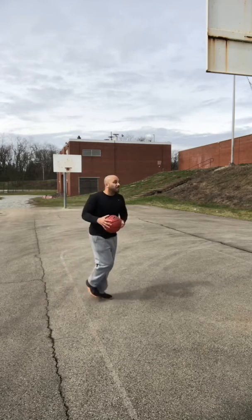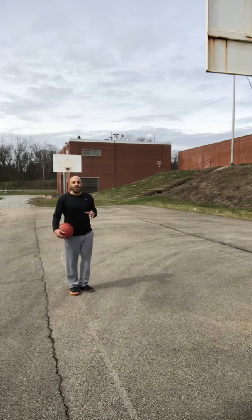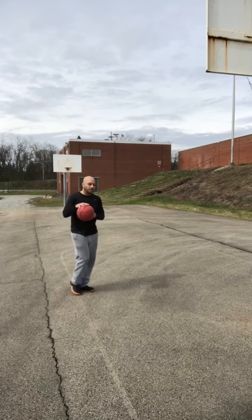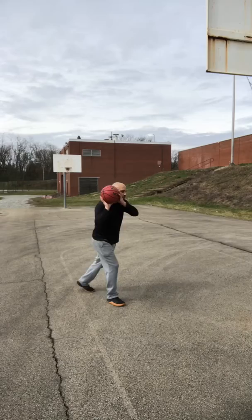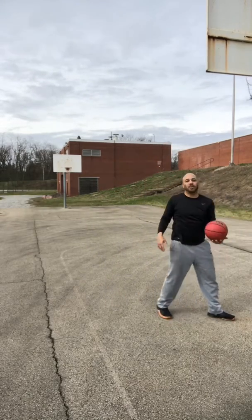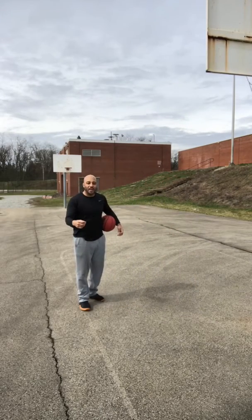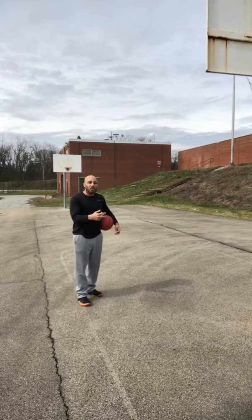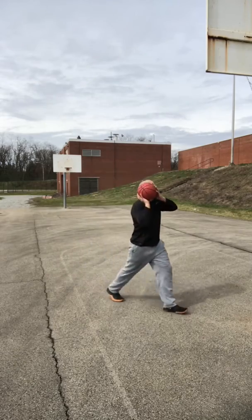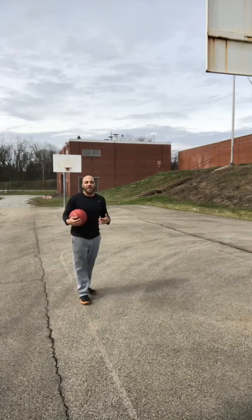A lot of times what kids do is they try to shuffle their feet. This is very basic — there are only two steps here and then we're going up. It's same hand, same foot. Pizza on your shoulder, step with the other foot, elbow knee — it's that simple. Don't allow yourself or your athlete to take more than those steps. Make sure it's just one pizza up — very, very important, because that keeps the coordination in line.